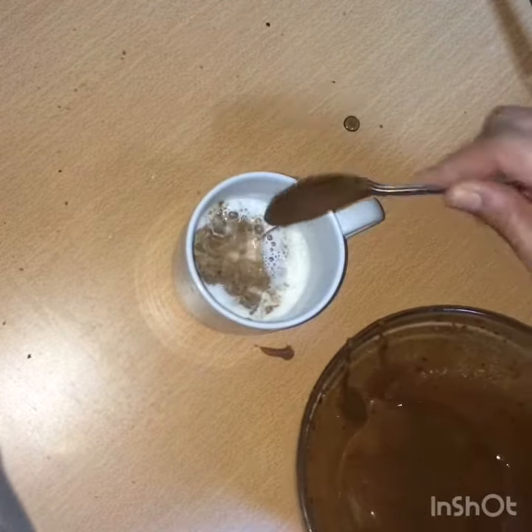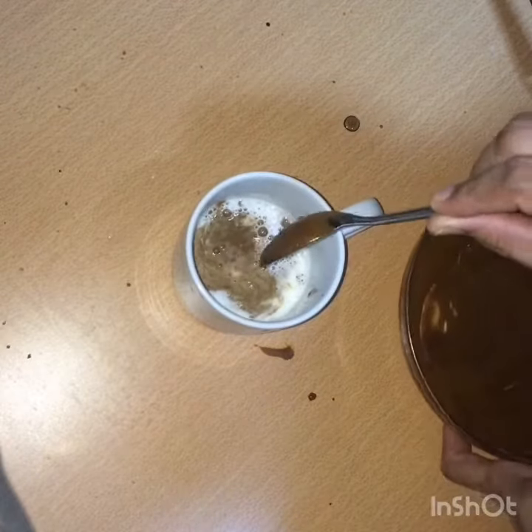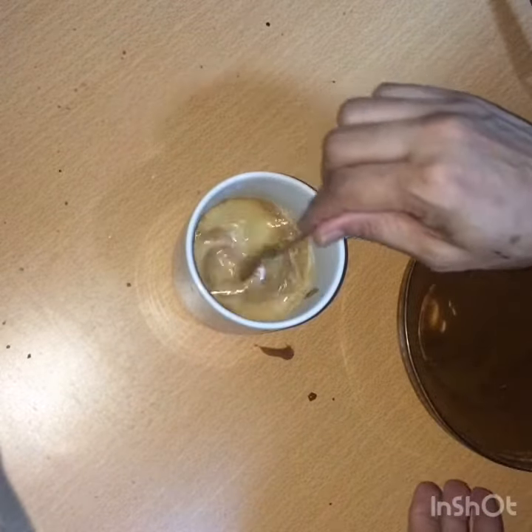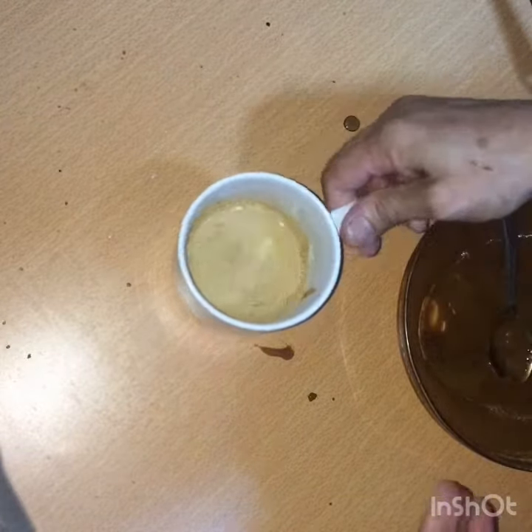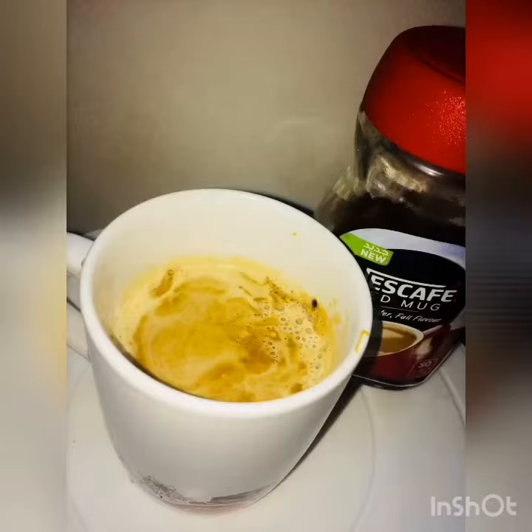Add 4 teaspoons of tea, or 2 to 4 teaspoons of tea. Just mix it well. Let's mix it well in the coffee shop style. We are ready to mix it well with the recipe.